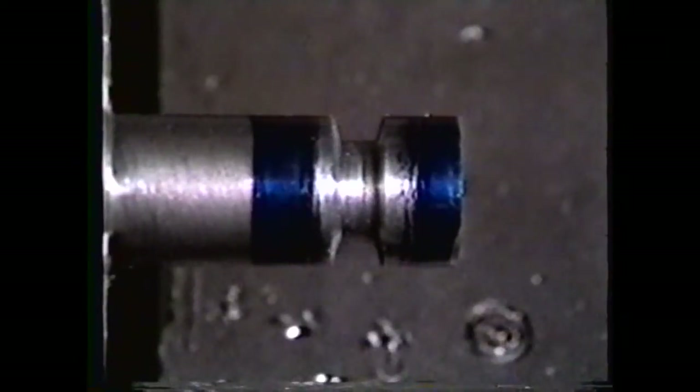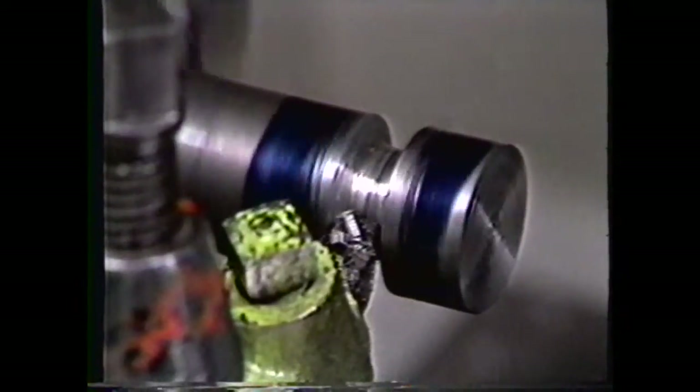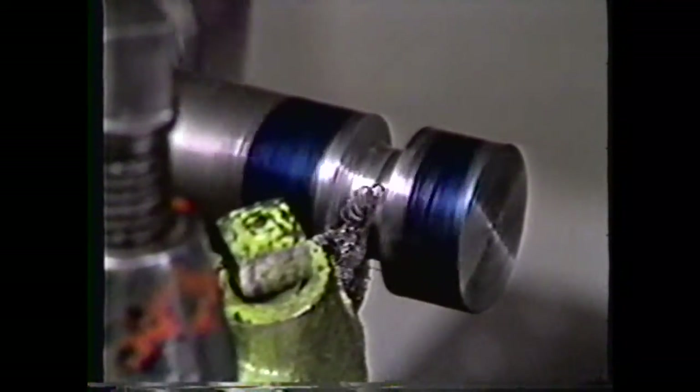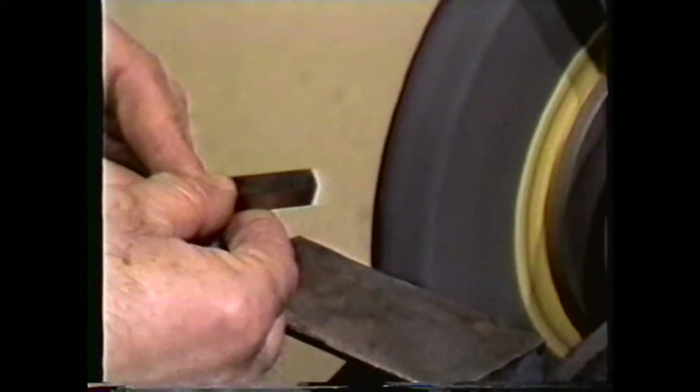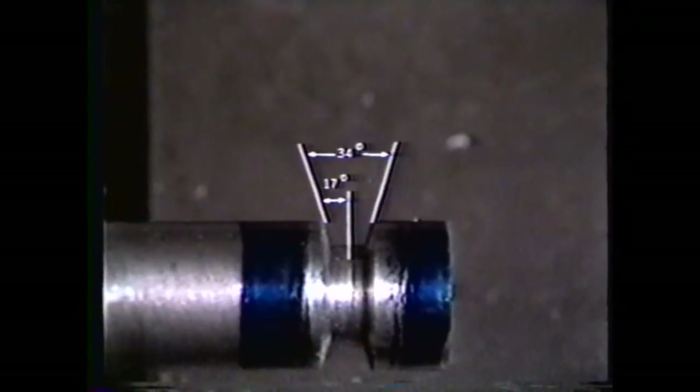Another groove that may be machined into a workpiece is a V-groove. For this demonstration, we will use a thirty-four degree included angle, and machine it to a width of three-eighths of an inch and a depth of three-sixteenth of an inch. First, you must grind the side angles on the tool bit. The sides of the groove will form a thirty-four degree included angle, so half of the included angle would be seventeen degrees.